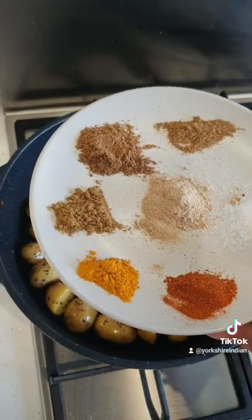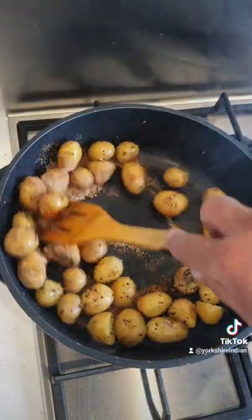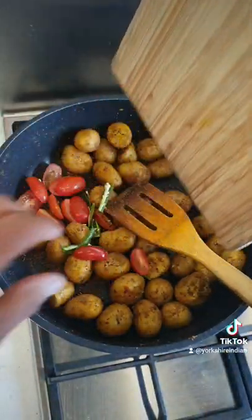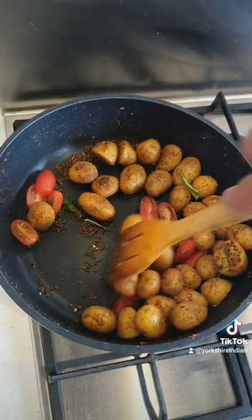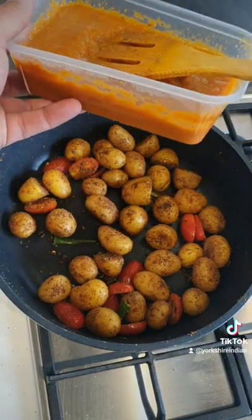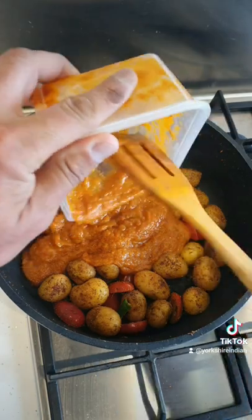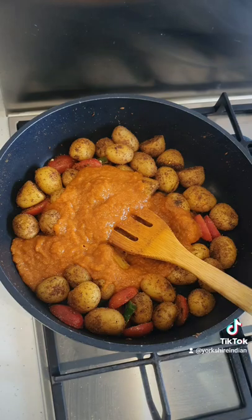Powdered spices — all on the recipe — throw them in with a little bit of salt to taste. Add the tomatoes and green chili. I've slit some green chili and I'm using plum tomatoes or cherry tomatoes. Then add the Yorkshire Indian curry base, 300 millilitres. If you don't know how to make the Yorkshire Indian curry base, go to my profile and find the curry base video — it's a game changer.